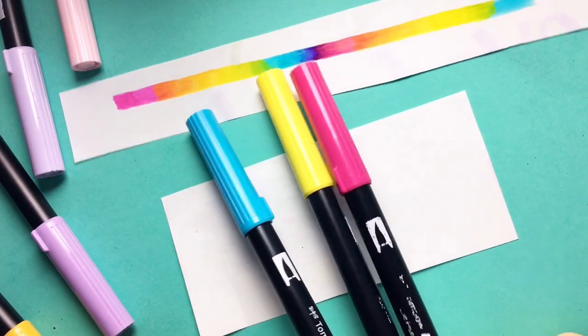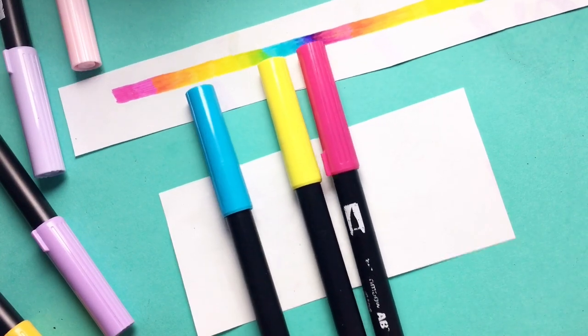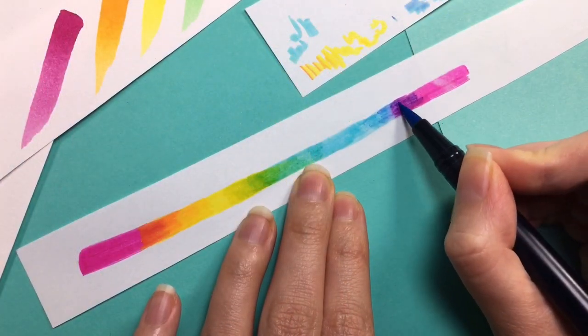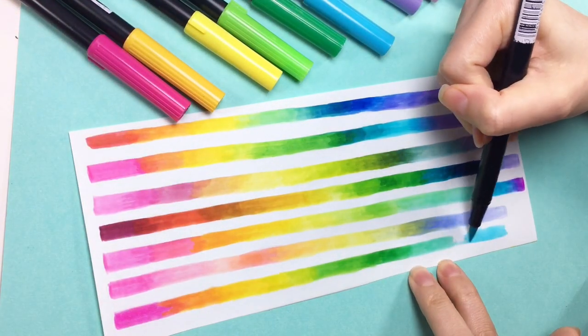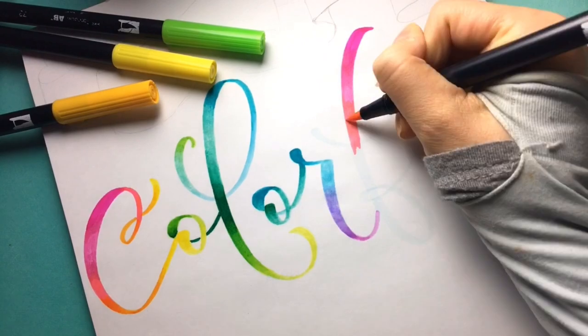I'll share some fun tips and tricks with you, like how to use just three brush pens to make all of the colors of the rainbow, and how to experiment with different combinations of brush pens to create your own unique rainbows.